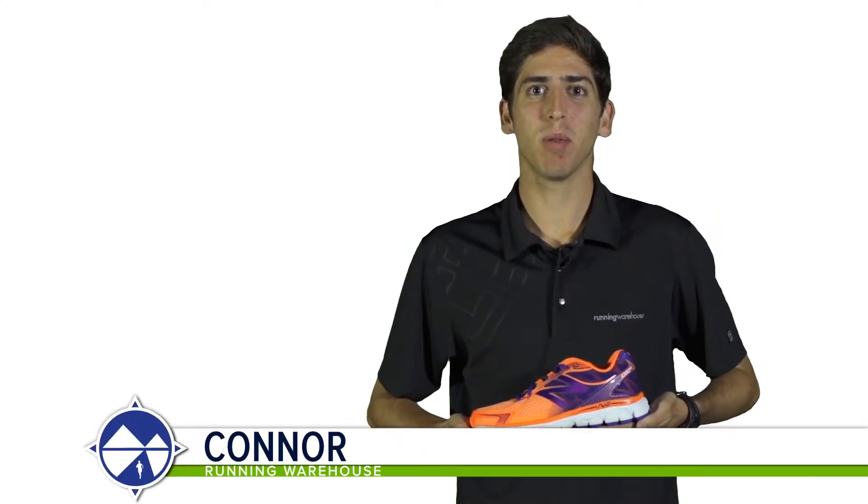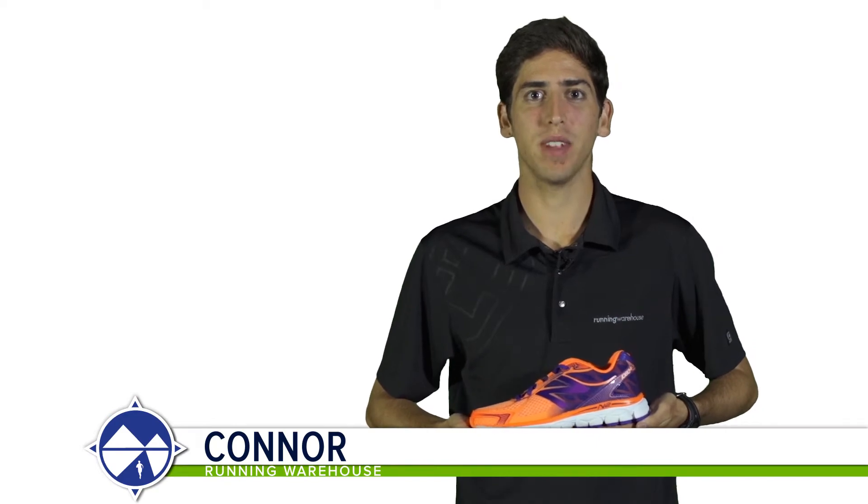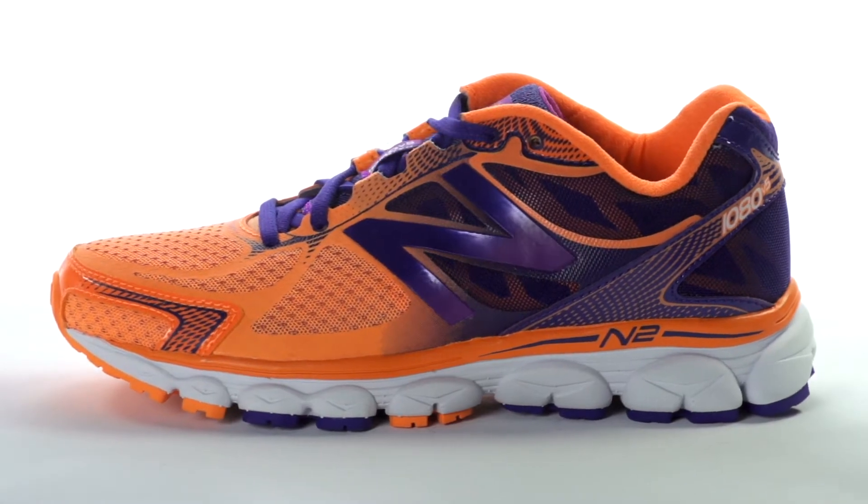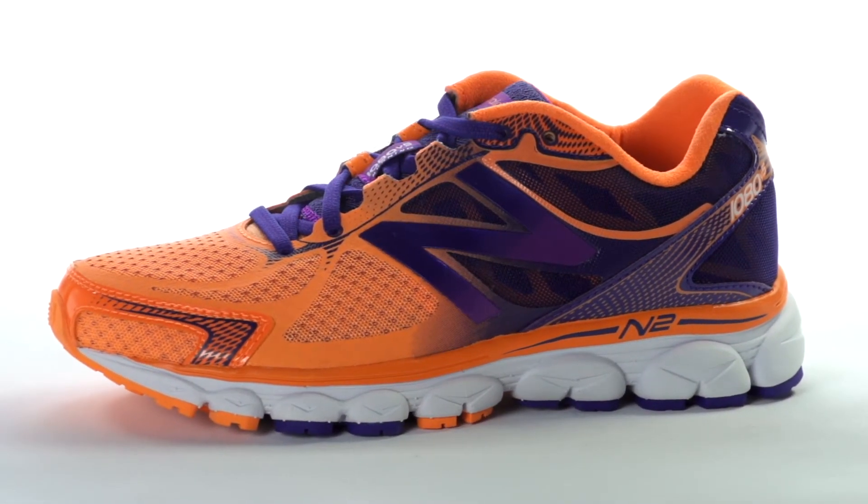Hi, I'm Connor from Running Warehouse and today we're going to be looking at the New Balance 1080 V5 for women. With an 8mm heel to toe drop, the New Balance 1080 V5 is a premium daily trainer for the neutral runner.